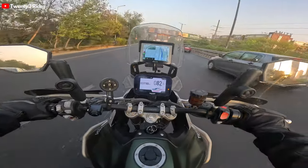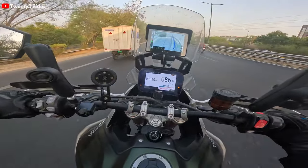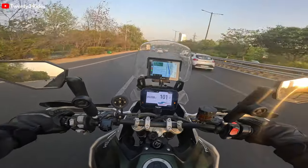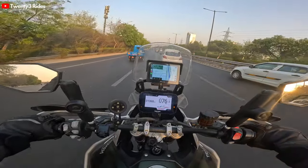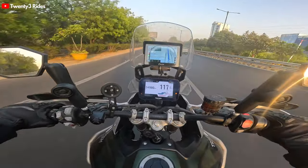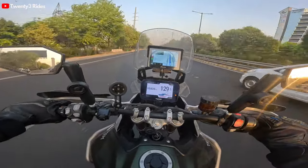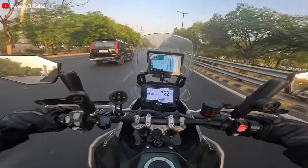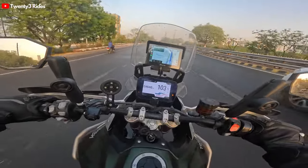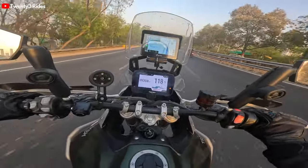When you are riding at a constant speed like I am doing right now it sounds okay, but when you open the throttle - wow, it's woken up. The exhaust has given it a brand new character. This Scorpion exhaust is almost 4 kgs lighter than the stock exhaust, looks a lot more sleeker, and sounds amazing like you can hear right now.